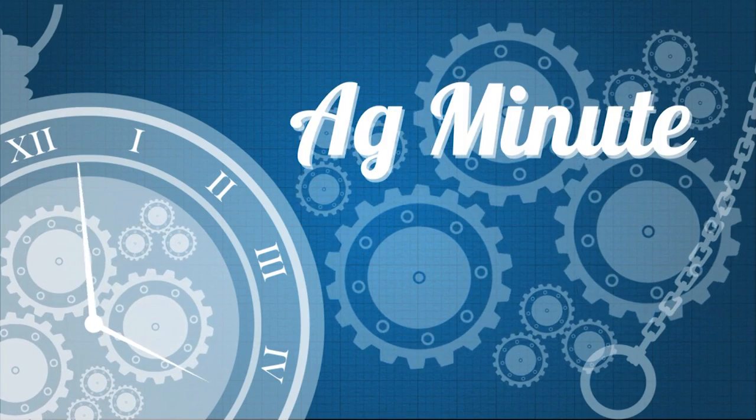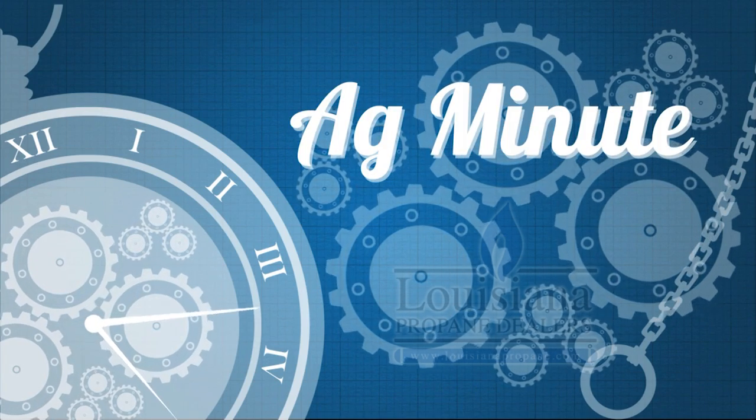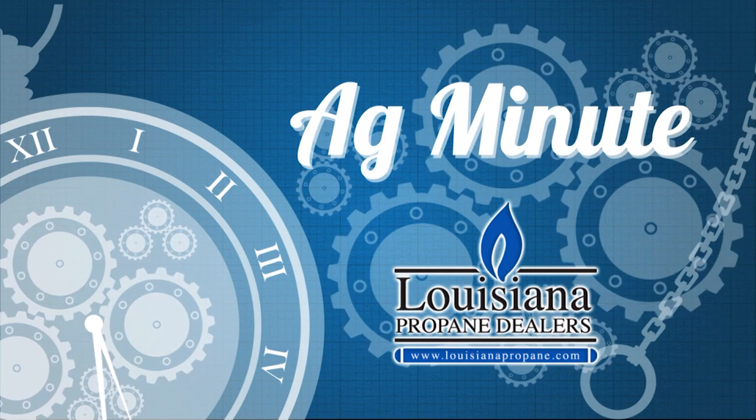The Ag Minute on This Week in Louisiana Agriculture is brought to you by your Louisiana propane dealers. Fuel for our future.